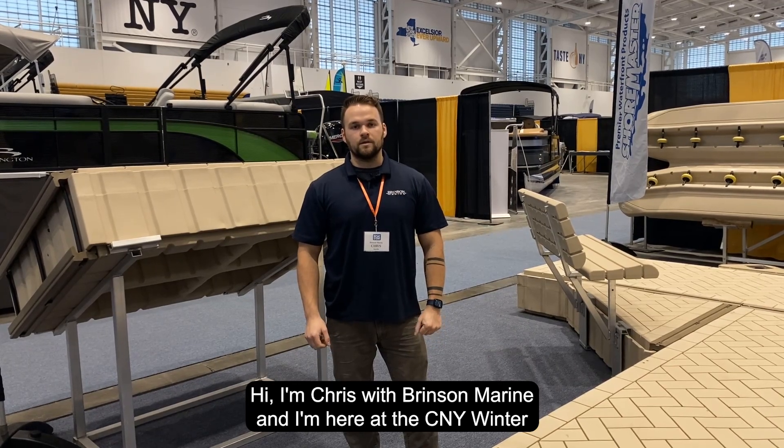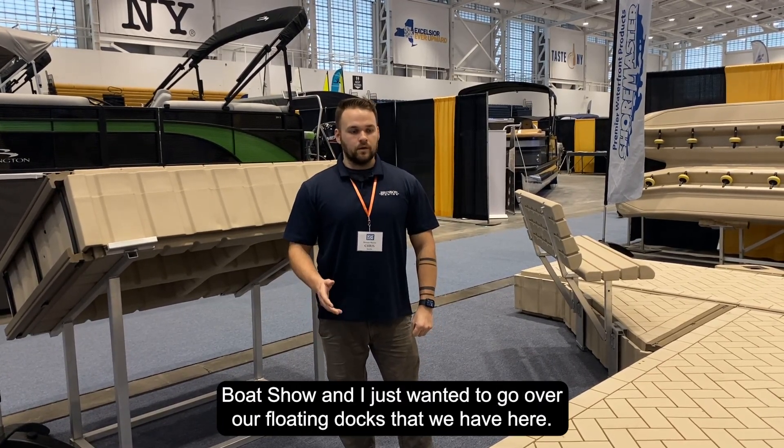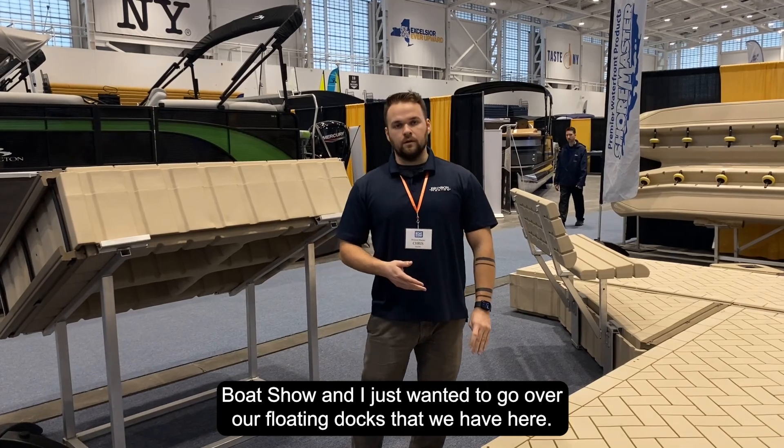Hi, I'm Chris with Brinson Marine and I'm here at the CNY Winter Boat Show, and I just wanted to go over our floating docks that we have here.